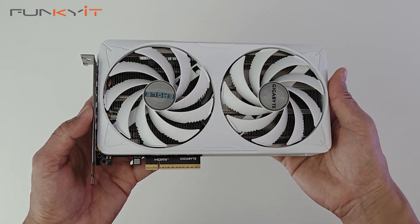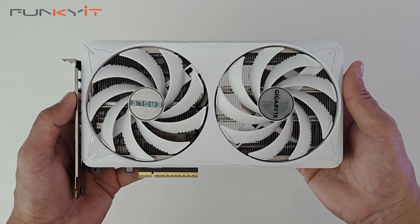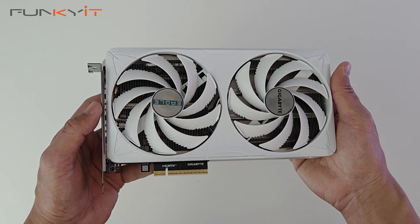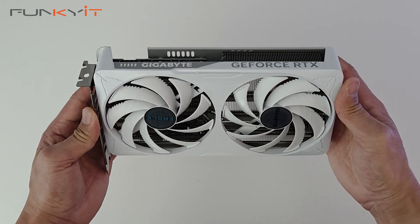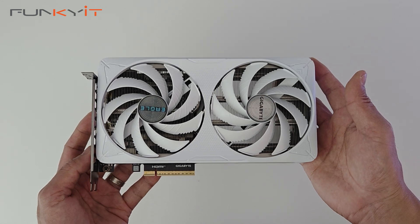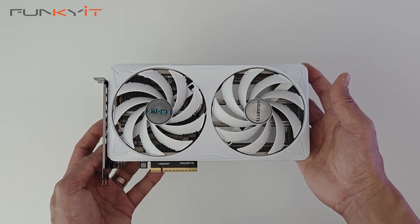We'll be testing this graphics card using our test rig comprised of an Intel Core Ultra 9 285K along with 48GB of DDR5-8000, and we'll see how it performs compared to other GeForce cards we've tested in the past. Alright, so that was a quick unboxing of the GeForce RTX 5060 Ti Eagle OC Ice Edition 16GB.